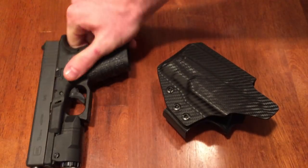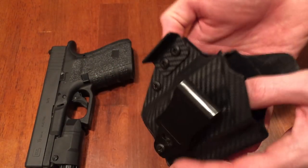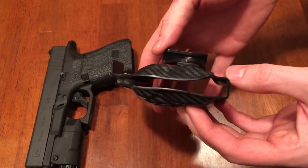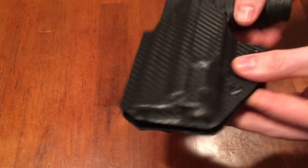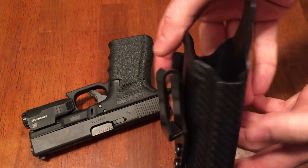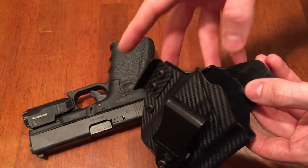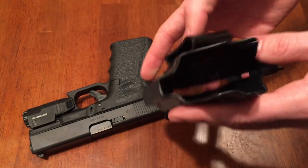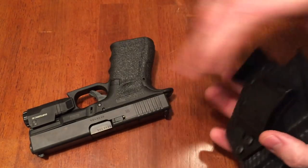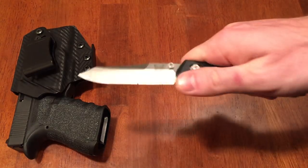I carry this in a QVO Mortar Street holster for appendix carry inside the waistband. It's custom molded to fit the Glock 19 with the APLC weapon light — made just for this gun and light combination. It has a one-and-a-half inch belt clip with a tab to push out the belt line so the grip sits closer to your body. I got it with the low sweat shield, cut lower for an RMR or red dot.